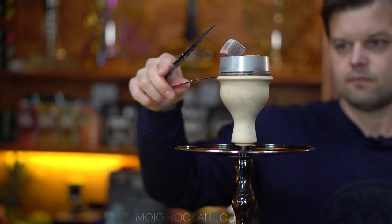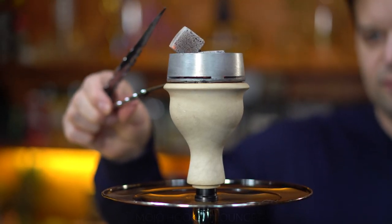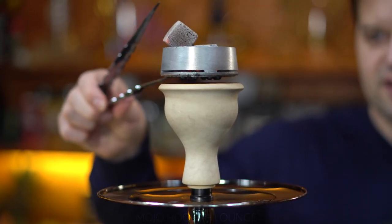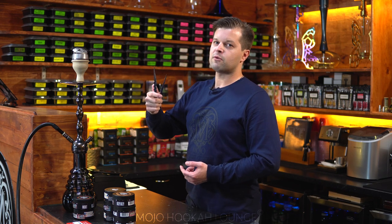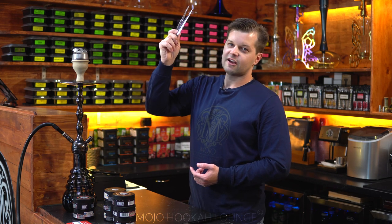We got three charcoals just to get it going. You want to lift it a couple of times because that way the top layer won't get stuck to the heat management. This method is used just to prevent it from burning the top layer of tobacco. You can also watch the video on how to prevent hookah from overheating — I'll link the video right here.